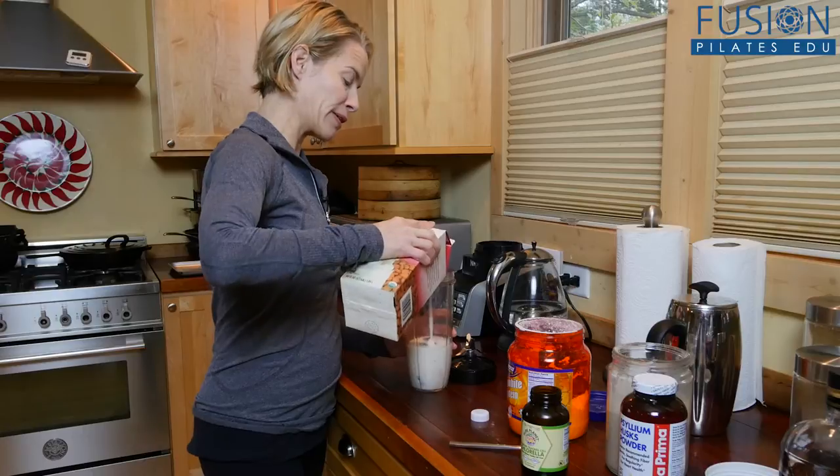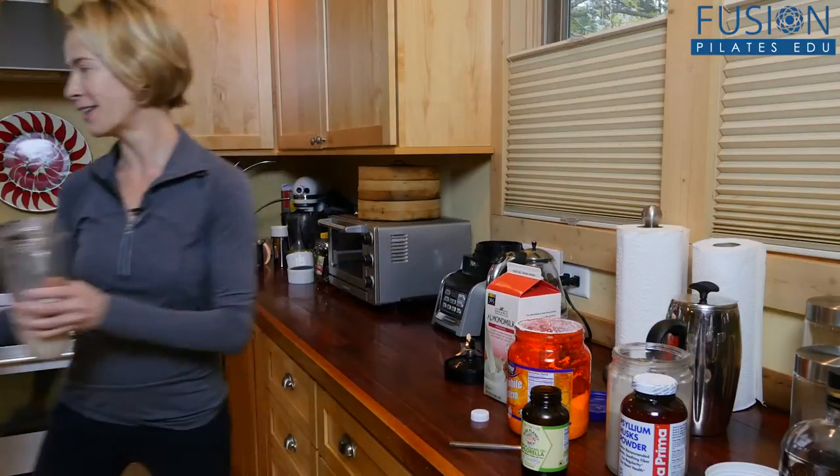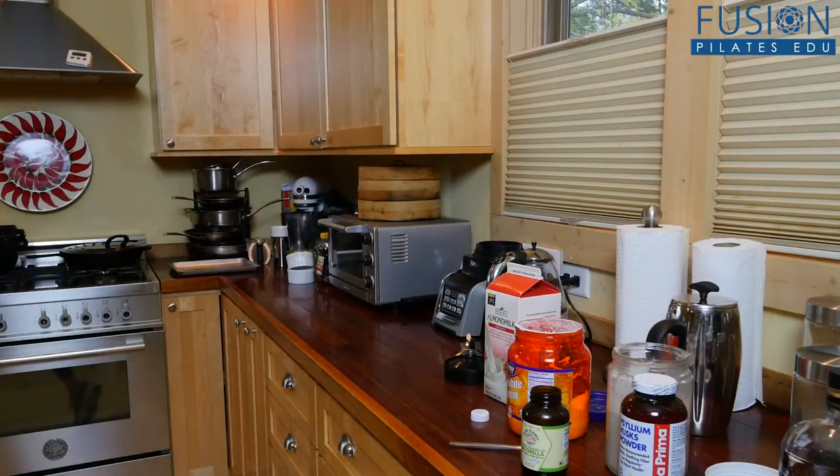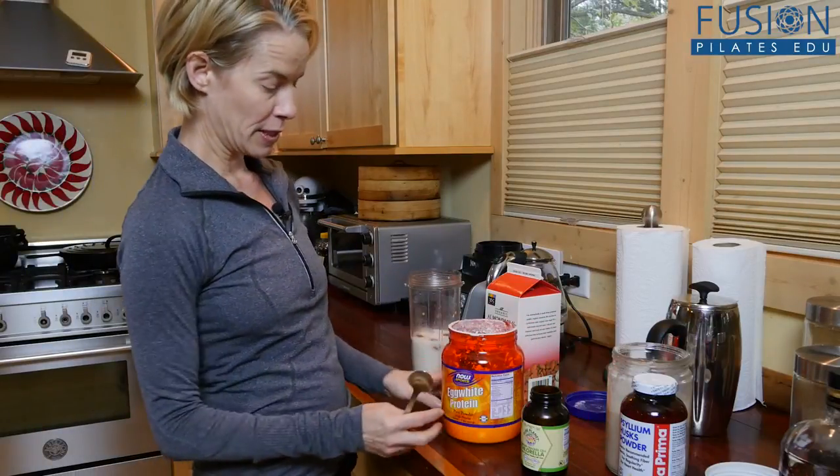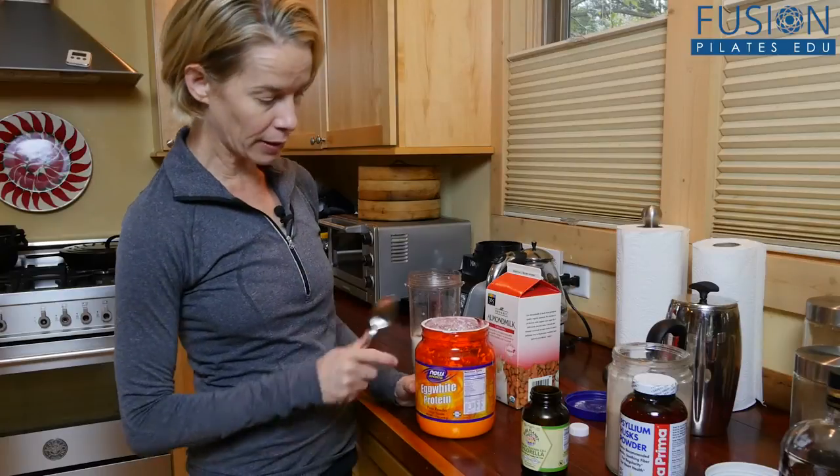I have to step away and put water in this — sorry. I'll put in a little bit of water, and then I have some egg white protein. This is really nice healthy clean protein.